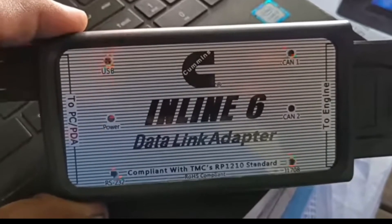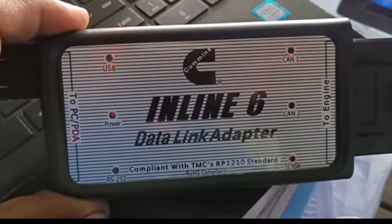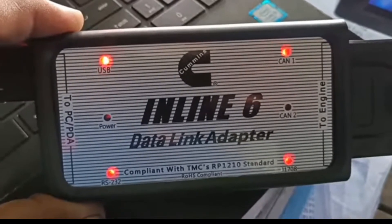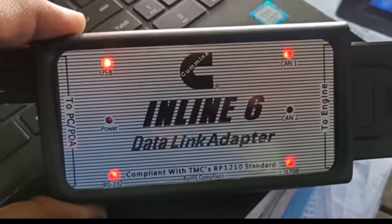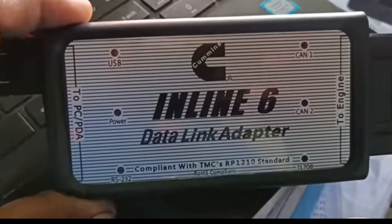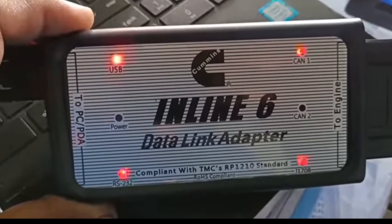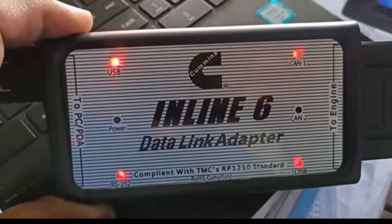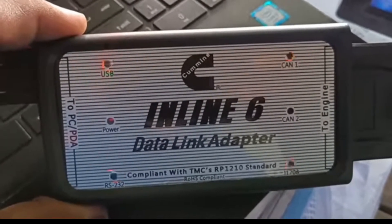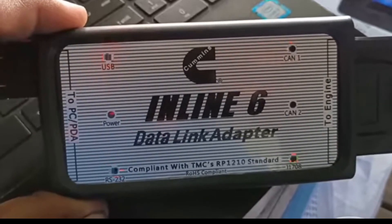Hi friend, today I'm showing you the data link adapter. The work of the data link adapter is how to check the complete engine performance through this one. On the right side, this cable will be fitted with the panel of the engine, and the left side will be fitted on the laptop for showing the complete performance of the engine on the laptop.